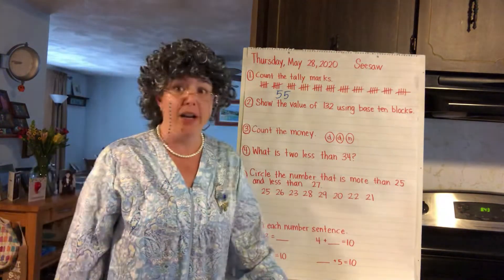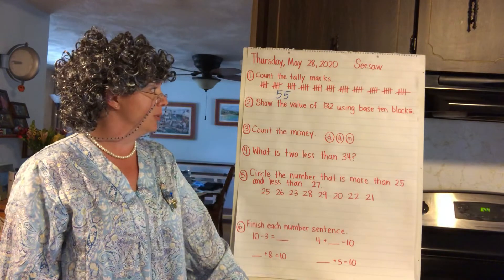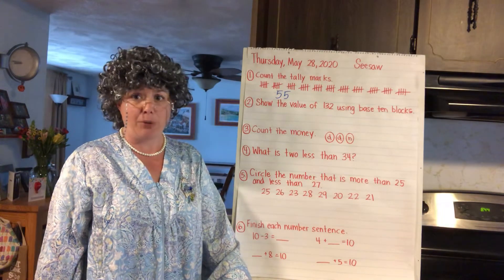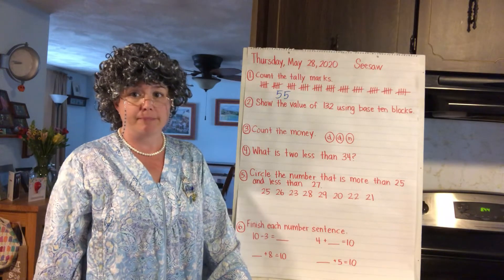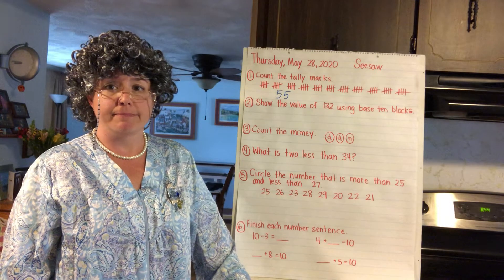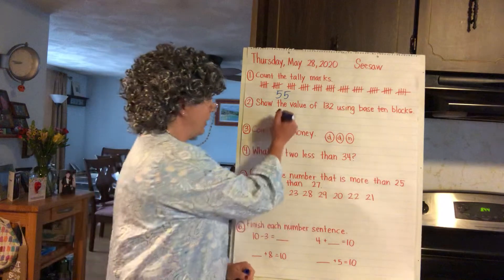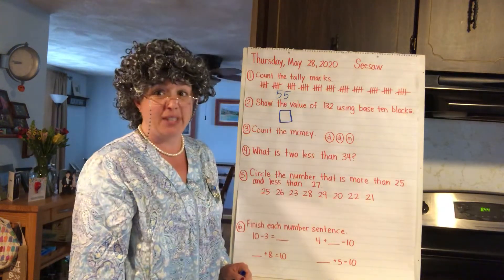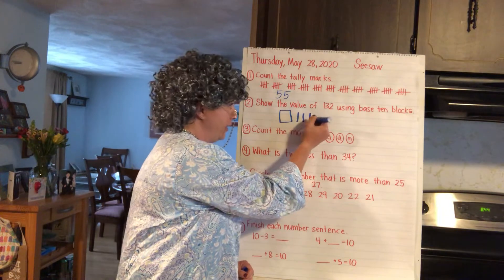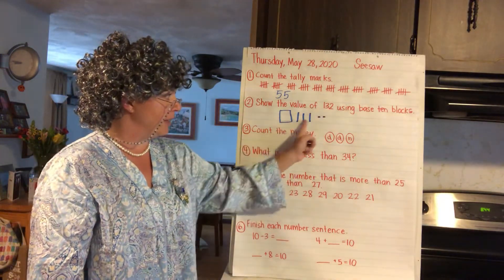Number two: show the value of 132 using base 10 blocks. Remember, base 10 blocks are snap cubes — you're making a snap cube picture. So we're starting with a 100 — draw a big square, that's 10 groups of 10. 100, 110, 120, 130, 131, 132. Just like the way you write the number: one hundred, three tens, two ones. 132.